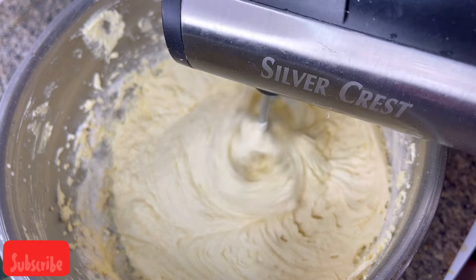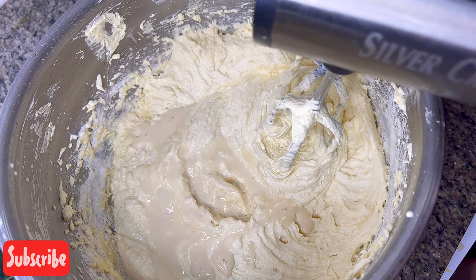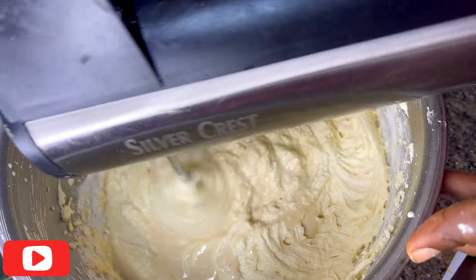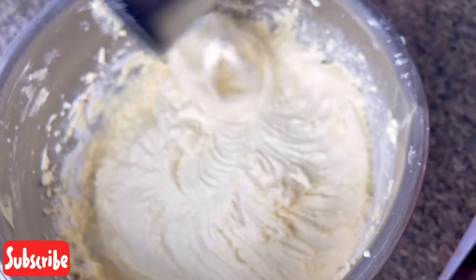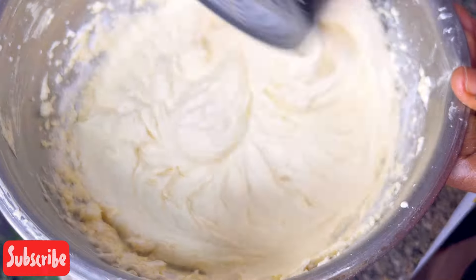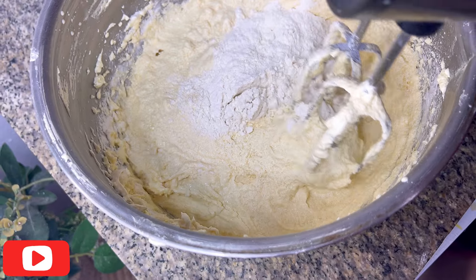Going forward, I mixed everything and you can see how it's looking now. Like I said earlier, when you added your eggs and it was looking curdled or like the egg had over-mixed — don't worry. Once you add your flour and milk it's going to look nice, creamy, and fluffy. Don't over-mix at this point.